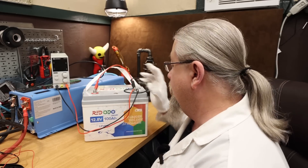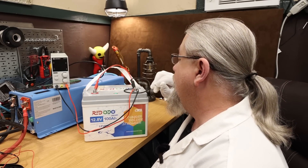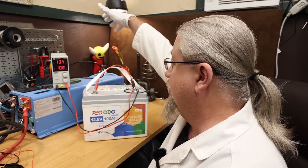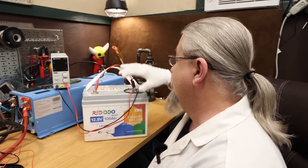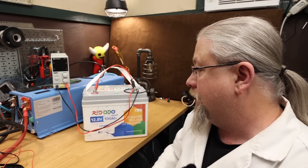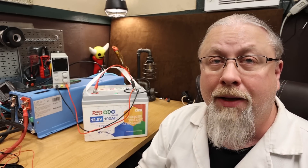Turning the battery off and back on again does not reset it back to low temperature protection mode — it stays in override mode, allowing charging, until the battery physically warms back up above the threshold on its own. So the override is essentially permanent until the temperature recovers.